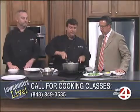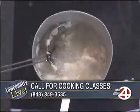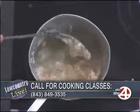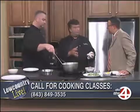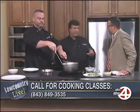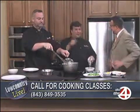What the class includes is a demo by me or Chef Robert. The first class on July 9th is going to be fresh mozzarella. I'm going to demo fresh mozzarella and you're going to make it — however you want, you could stuff it, you could roll it, whatever kind. We give you pesto, sun-dried tomato. You actually pull it — it's not churning.